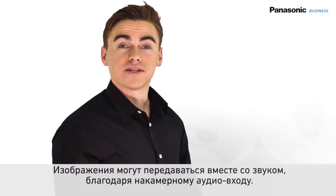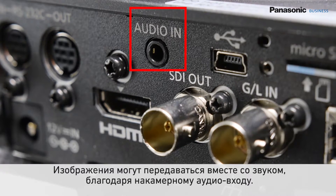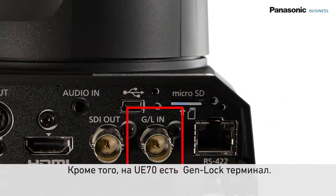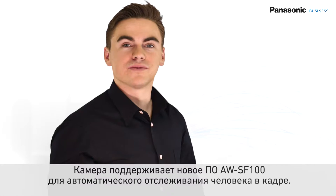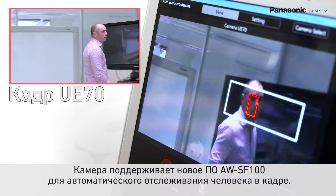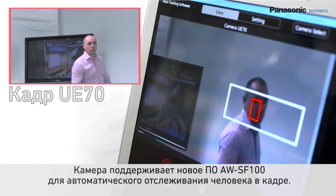The images can be accompanied by sound thanks to the audio input available on the camera. In addition, the UE70 also includes a GenLock terminal. The camera is compatible with our new auto-tracking software, allowing a speaker to be automatically detected and tracked as he moves around the room.